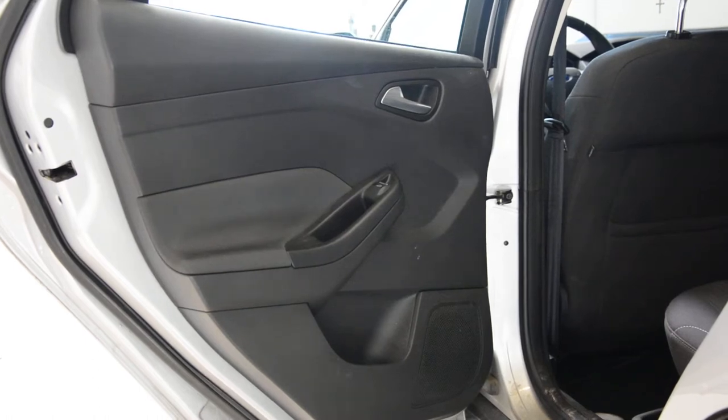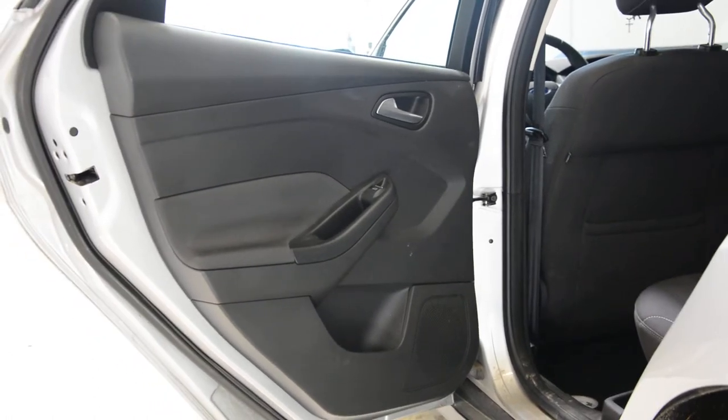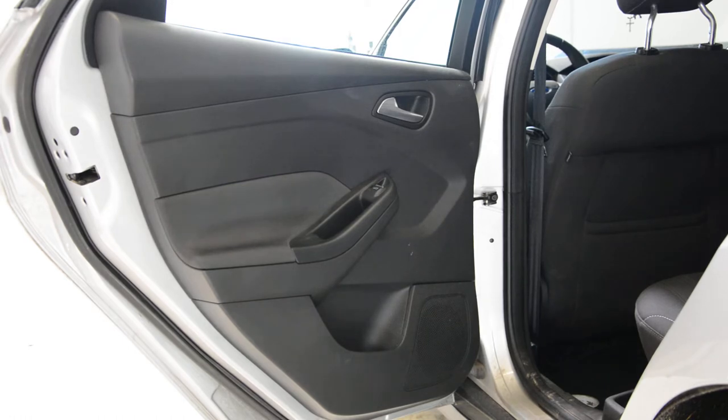Hello everyone! In this short video I will show you how to remove the door panel. This is a Ford Focus 2011.